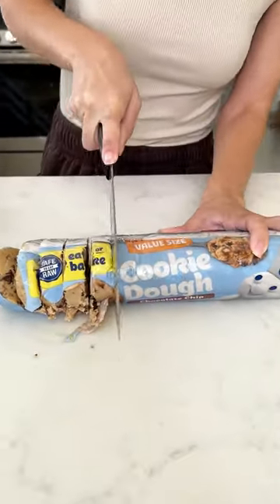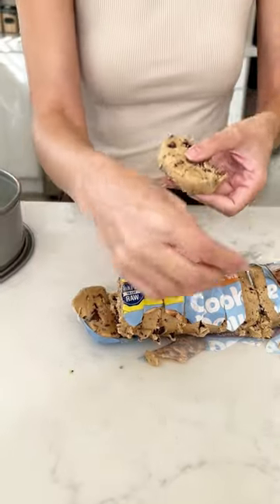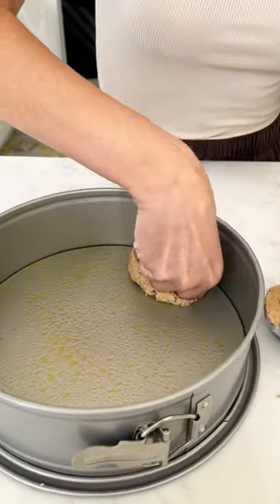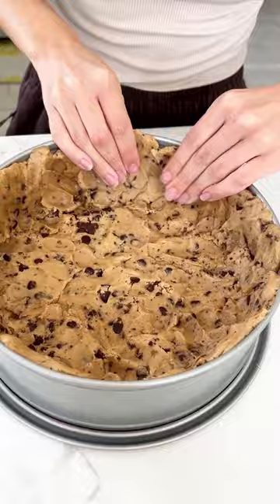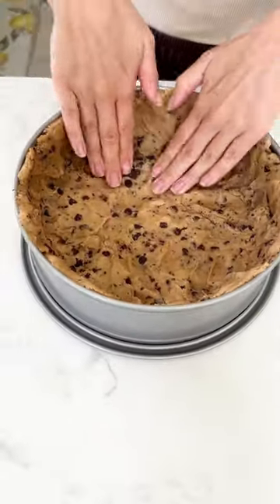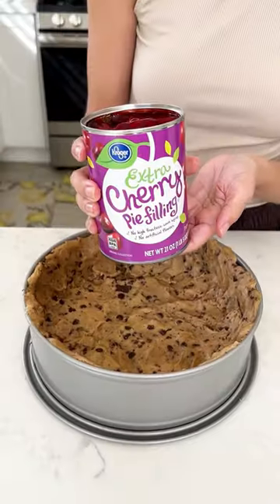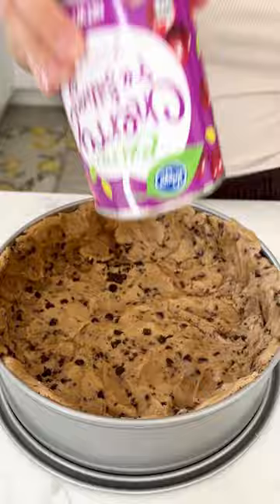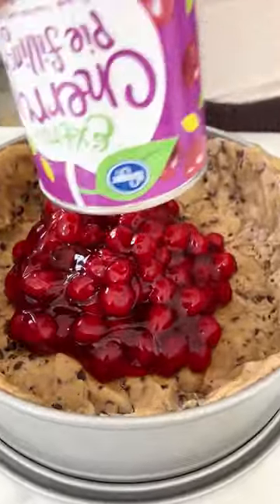Let's make a super easy dessert. You're going to need some chocolate chip cookie dough — I use the value size Pillsbury — and then you're going to smash that chocolate chip cookie dough into your springform pan just like this. Once you have a nice layer of chocolate chip cookie dough in your springform pan, you're going to grab two cans of cherry pie filling and put it right in that cookie dough.